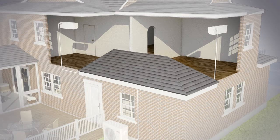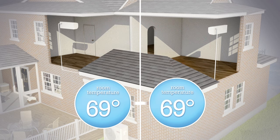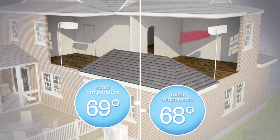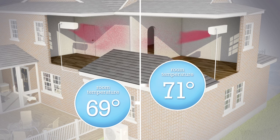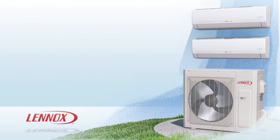If you want to control comfort in more than one room, a single outdoor unit can work with up to four indoor modules, making installation easy. And each indoor module comes with its own remote control, so you can set your workout room at a different temperature from your upstairs guest bedroom.